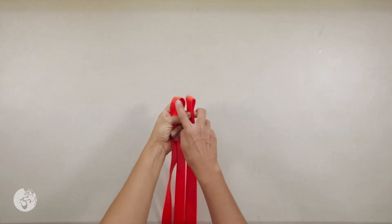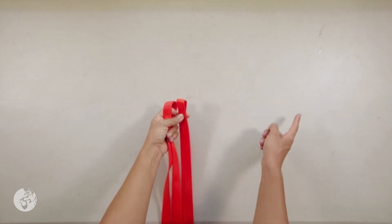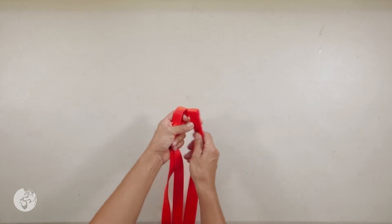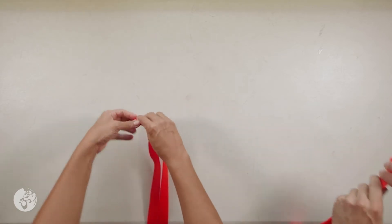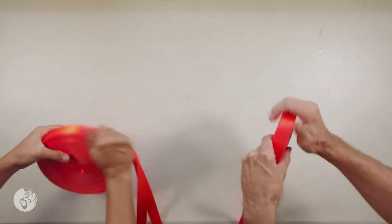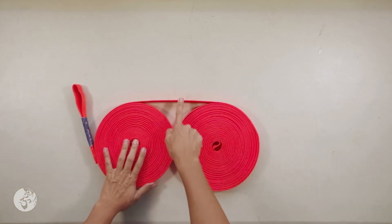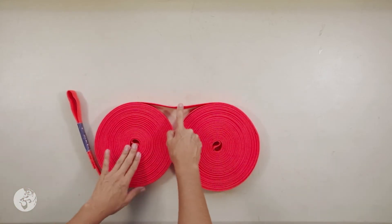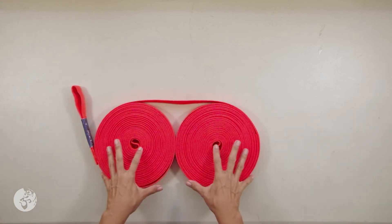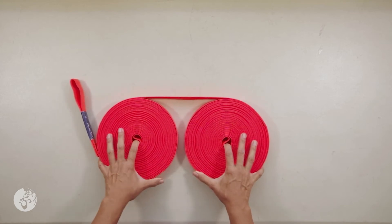So I have the quarters of my line. I found this by grabbing both ends of the line, finding the middle, folding the line in half again, and finding the middle of that. Now we are going to coil from both directions. The advantage of doing it this way — starting from what will be the middle of the line — is that now I have two coils I can work with.